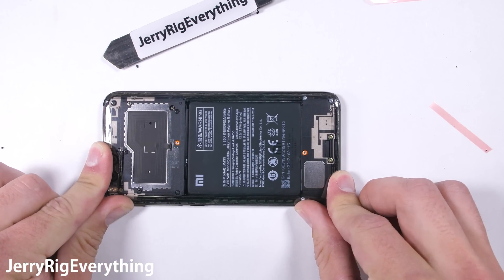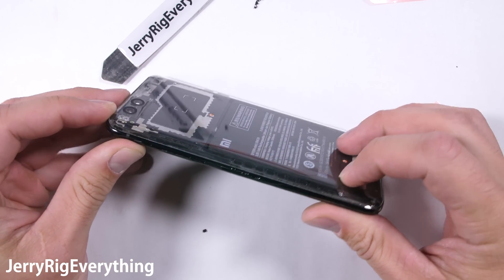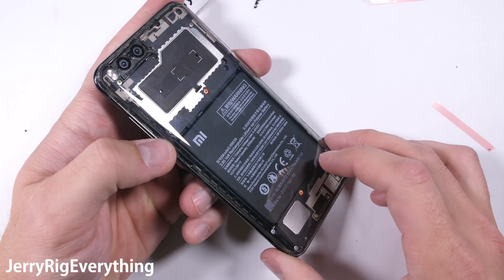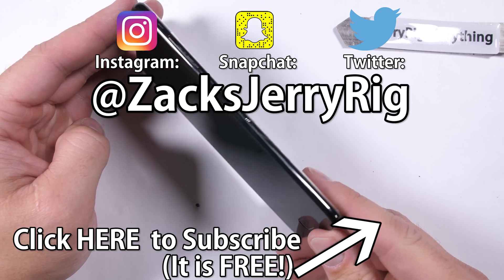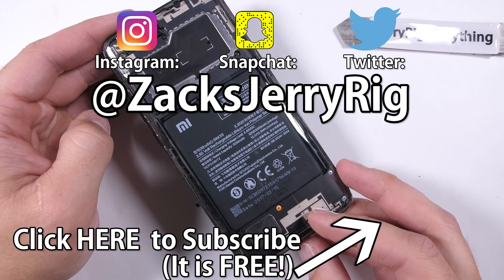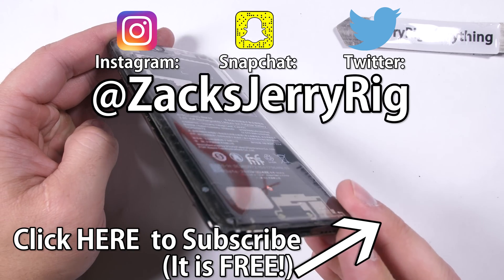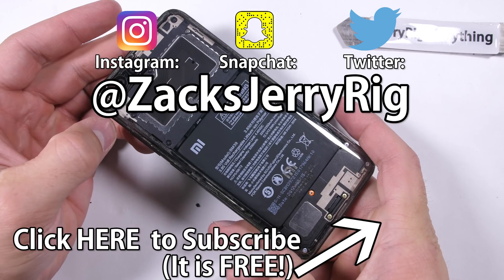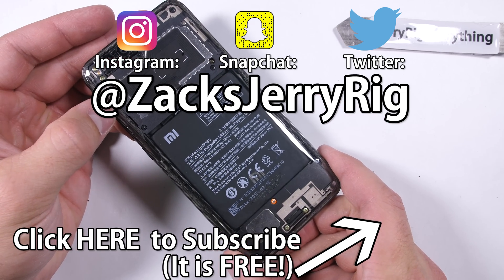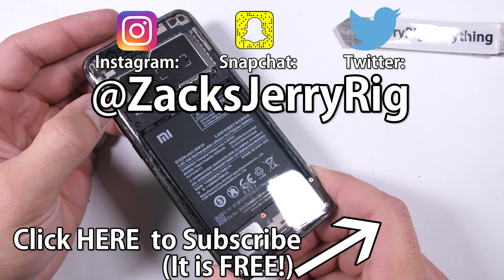I wish I could show off more of the circuits, but it is what it is. You'll have to let me know which of the clear phones I've made has been your favorite so far — tell me down in the comments or over on Twitter. I hang out over there quite a bit as well. I'll have a few more pics of this phone posted over on my Instagram. Don't forget to check out the Dashlane link in the description. Big thanks to them for making this video possible. Thanks for watching — I'll see you around.